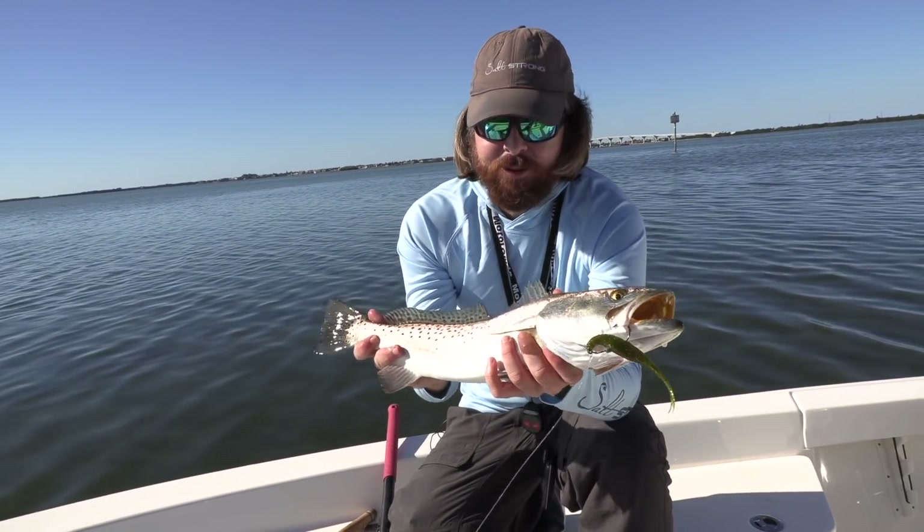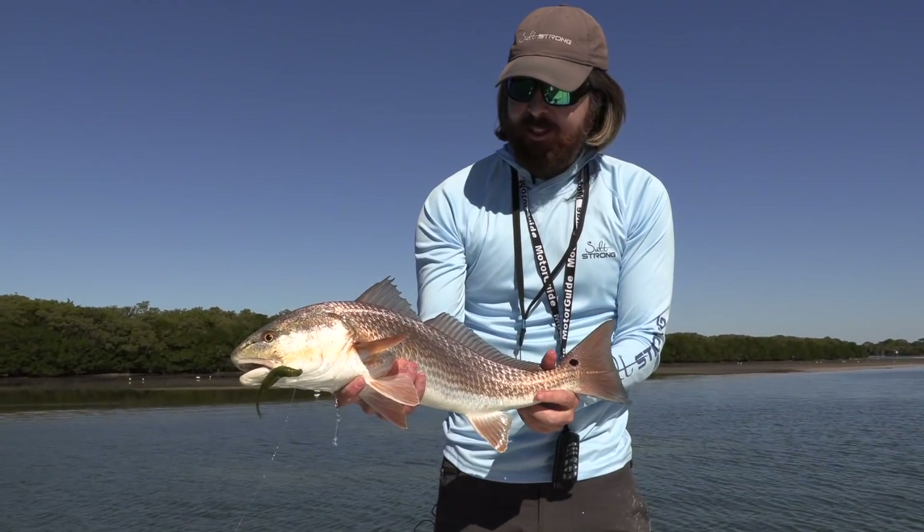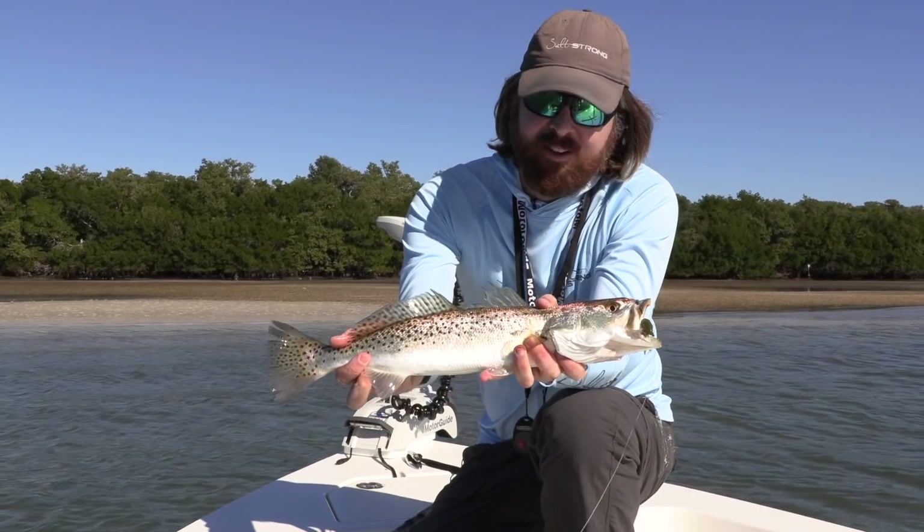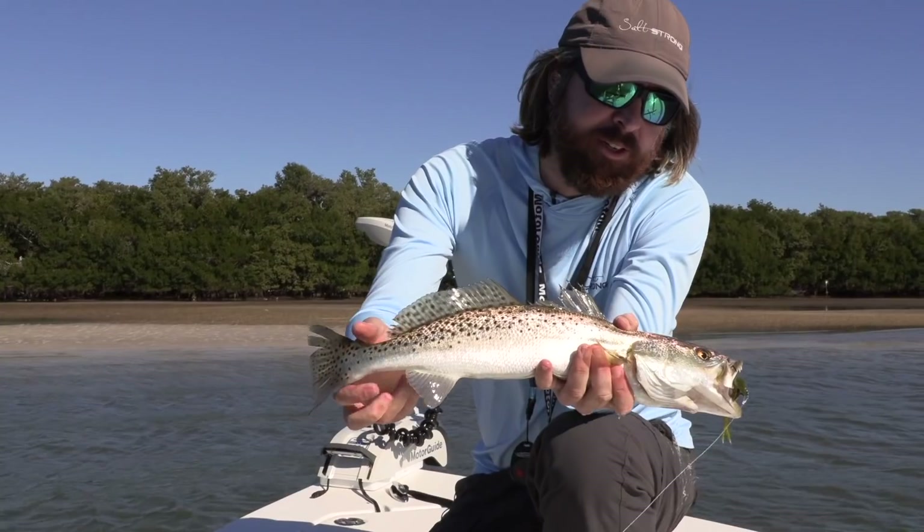I was just taking that leprechaun and bouncing it through the grass. That was really cool. I sat there and watched him eat it. That's as fun as it gets in my book. I felt that — I felt the thump. Got a good quick hook set. Very important.